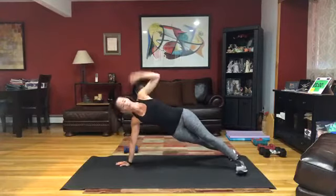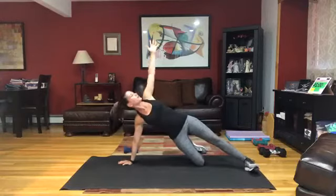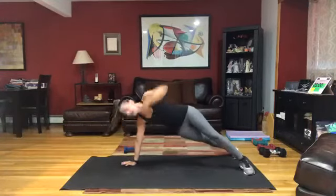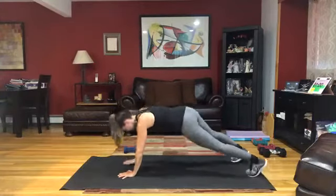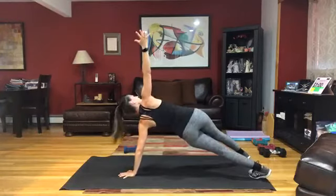Now instead of those walkout planks, which you can't do on that couch, or you can simply be holding that plank, we're going to rotate into side planks. This you can do from that elevated couch. On your knee if you need to or on the floor. Then we're going to make our way up and keep that circuit.